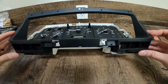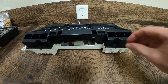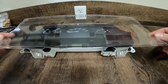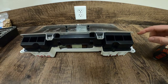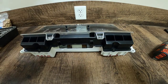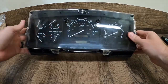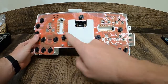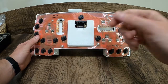Next we've got the bezel — it just sets on top and has two screws at the bottom. Then we move on to our clear cover: it sets on and then we've got seven bolts to hold it on. Now we've got the cluster all back together with all our bolts back in. On the back we've got those two plugs we talked about and then the center one for the speedometer module. Let's go get this put in the truck.